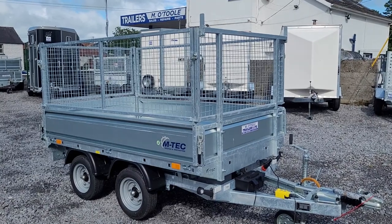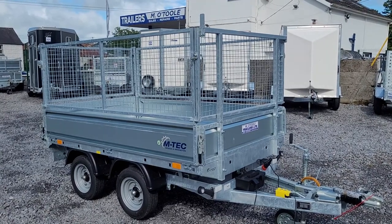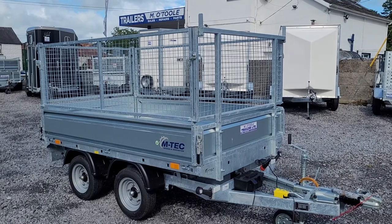I'm Mick from MOTool Trailers and I just wanted to go through a few key points with our M-TEC 8x5 electric tipping trailer.